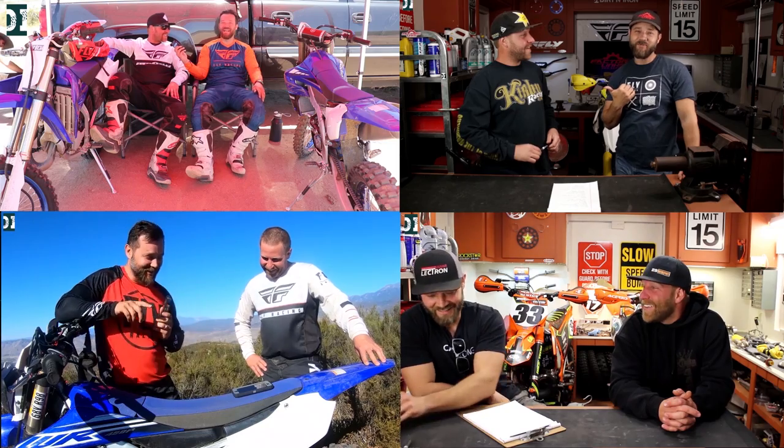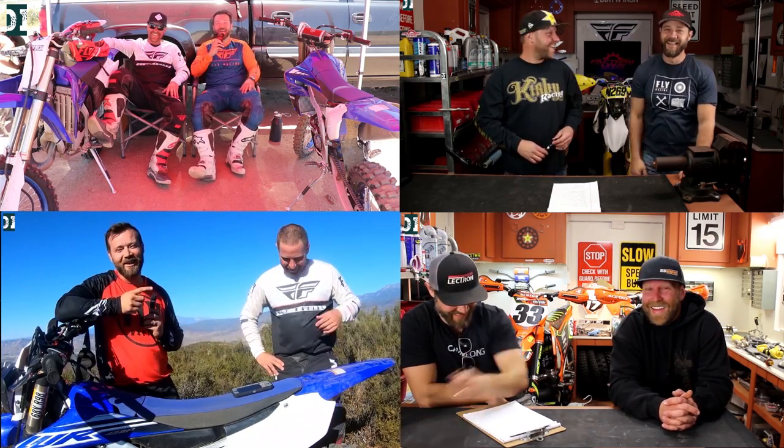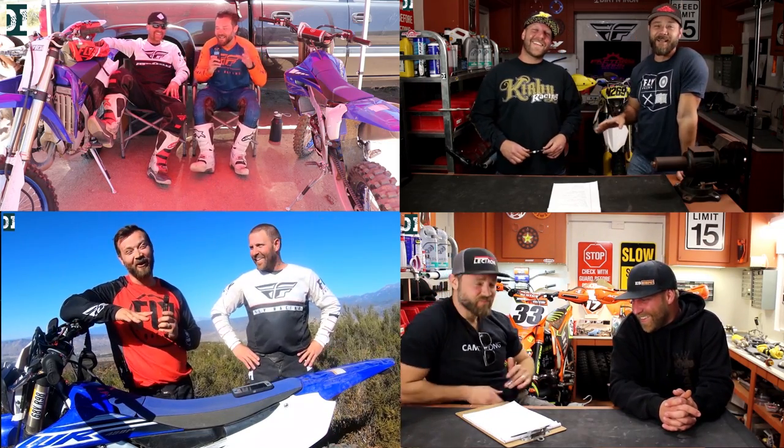Hey, what's up guys! Rando here with Dirt & Iron. I'm super stoked today because in this video I'm going to show you a time-lapse of several months of our hard work rebuilding my friend's bike. Dallas, that you know from my channel, he's helping me a lot with different videos, with the reviews and some other things on my channel.